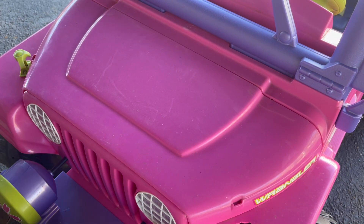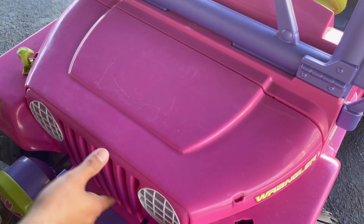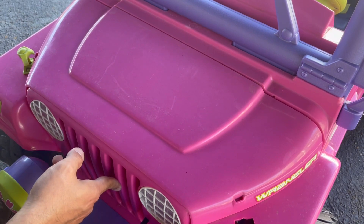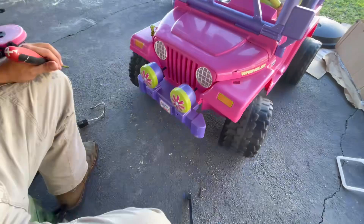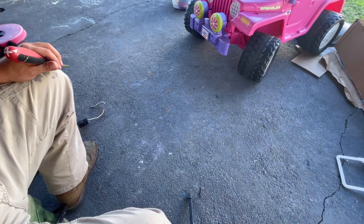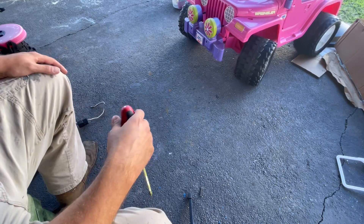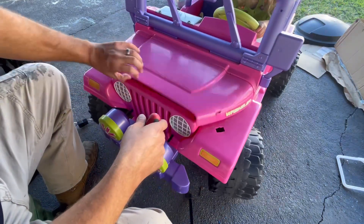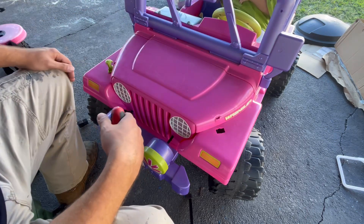Alright, you can help me get in and start driving — you ready? Let's see if it works. Hit the pedal. Hit it again. All right, turn it and come back to me. Yeah, I'd say it works! All right, you can go ride.